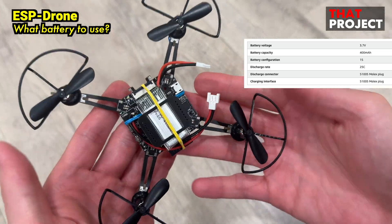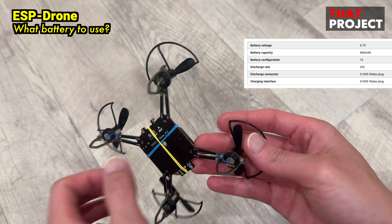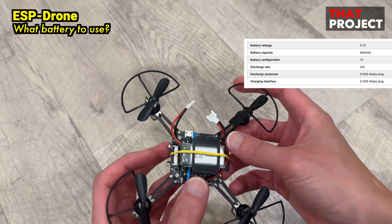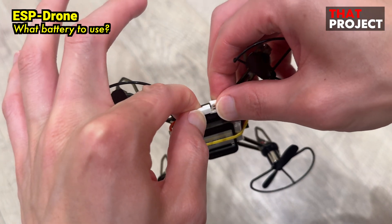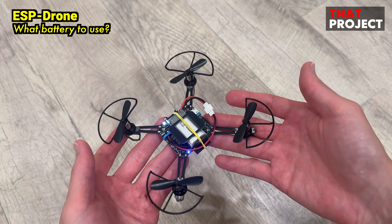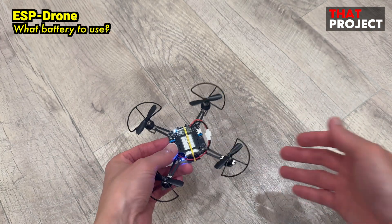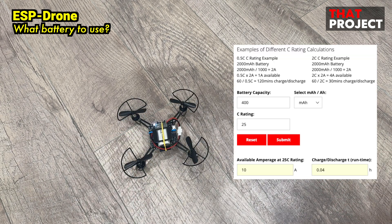The battery used here is a one-cell LiPo battery with a discharge rate of 25C and a battery capacity of 400mAh. This is a typical toy drone battery. To operate four motors at the same time, allowable current is required. Therefore, when you buy a battery, please calculate the maximum current by multiplying the discharge rate and battery capacity.